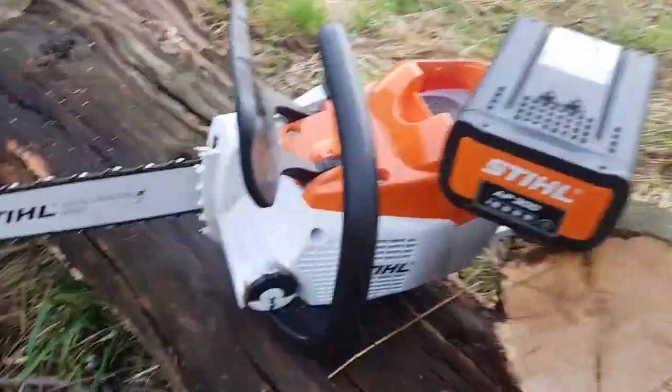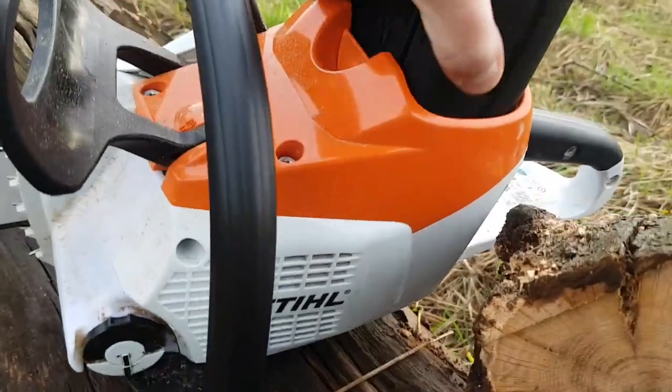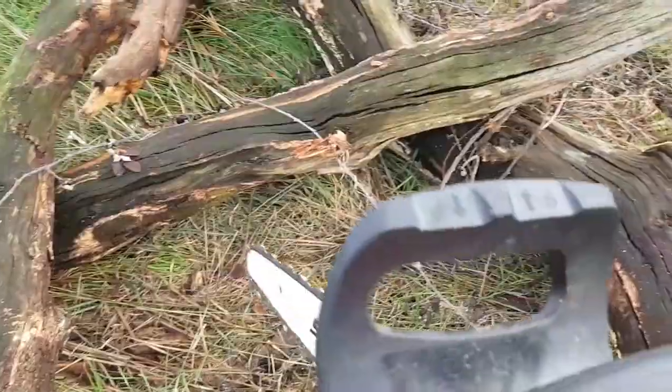It's dead easy to use, much much easier than a normal chainsaw — so much less faff, as you literally just plunk in the battery and away you go.